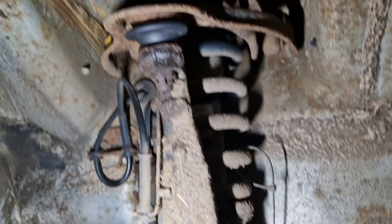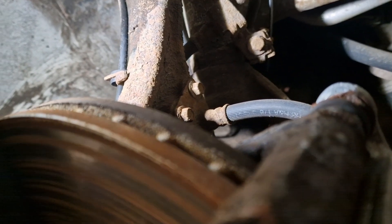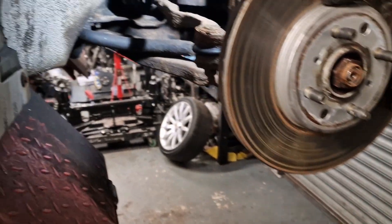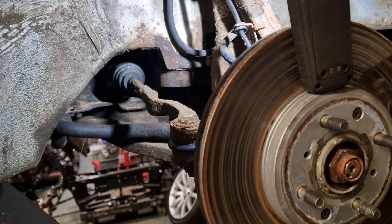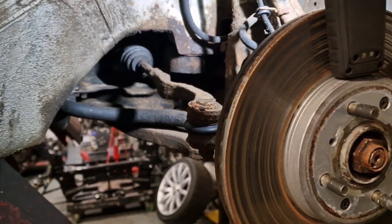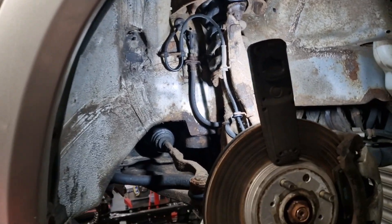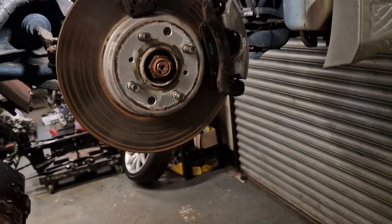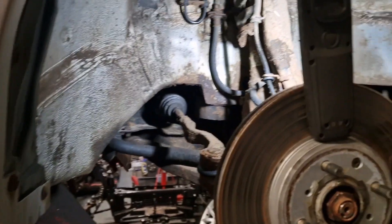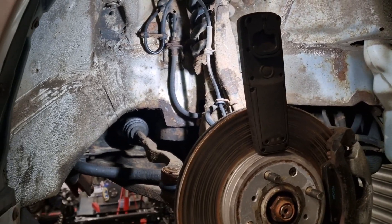I didn't have to undo the ball joint at all, which may be the way forward. I'm going to crack on and undo this side. I'd love to set up and show you how I do it but I'm recording on my phone today because the GoPro battery is flat and I haven't got anywhere to position it properly in the wheel arch area. So we'll crack on and then move on to the brakes.